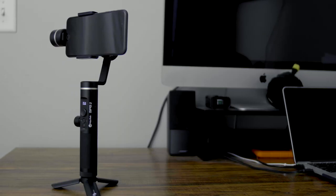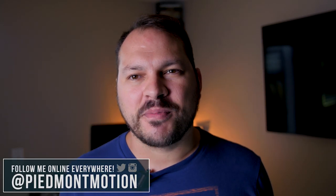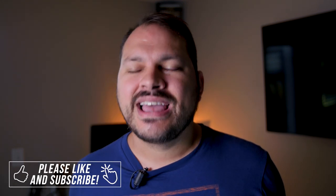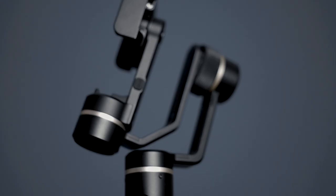This week's episode of the PMOP Motion Picture Show is a two-parter as we take a look at the FeiyuTech SPG2 Smartphone Stabilizer. Hey guys, Ryan Camp here with the PMOP Motion Picture Company. Thank you so much for joining me today. This channel is all about learning and growing as a filmmaker. This week on the show we're taking a look at the FeiyuTech SPG2 Smartphone Stabilizer.